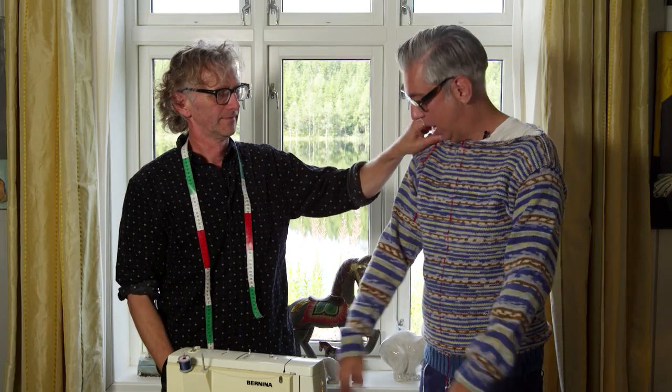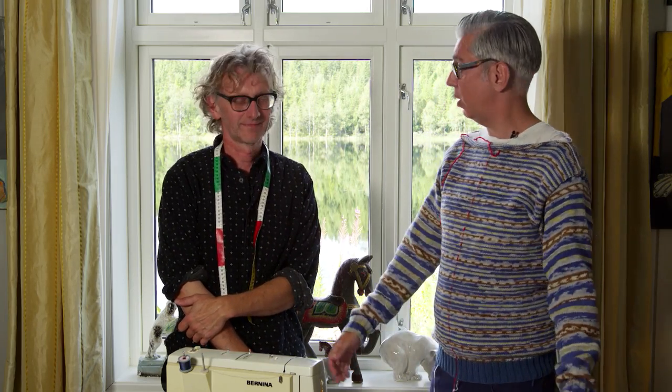Hi everybody and welcome to our YouTube channel. You might be wondering what I'm wearing today. If you didn't tune in last week, you won't know because we're working on a cardigan. Arne is actually knitting me this cardigan — it looks like a sweater right now but it's going to be a cardigan. Last time we were doing the sleeves, and Arne has attached the sleeves now. This time we're going to be focusing on steeking the front part.